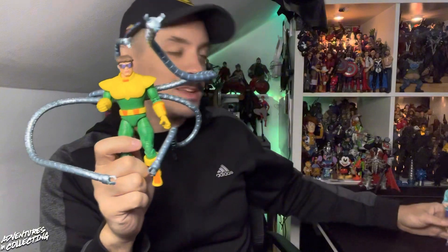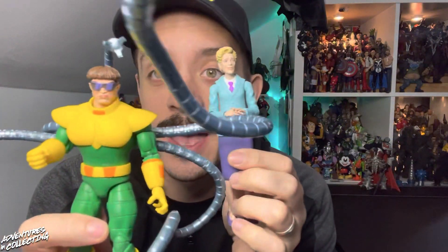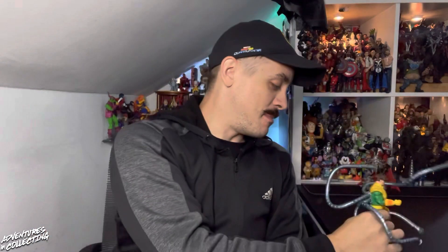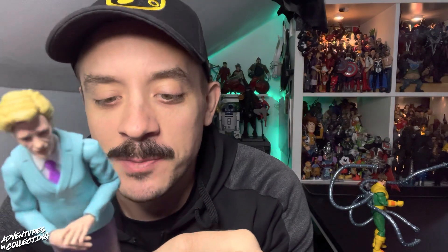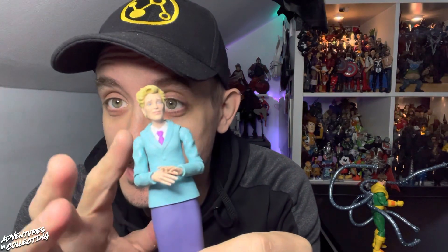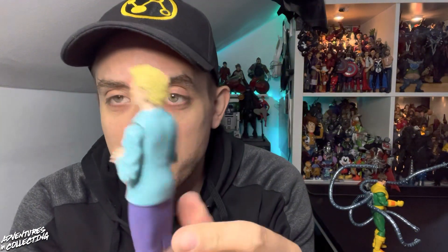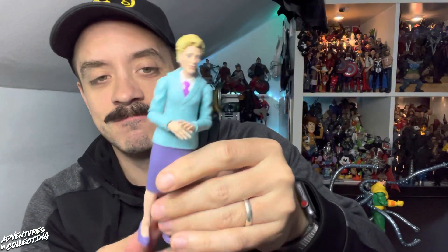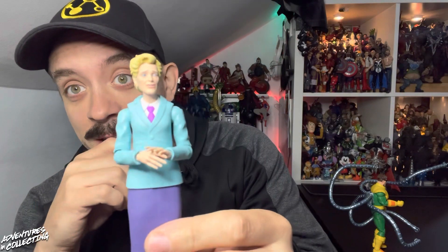There you have it folks — Doc Ock and Aunt May out of the package. Starting with Aunt May, I'm super excited to have this figure. You're basically looking at a statue here. She's really only moving from the arms up. There is minimal to no slit in the skirt, so she really is just kind of standing there. Not that you need to get Aunt May into many action poses, but you can't really move her legs much.